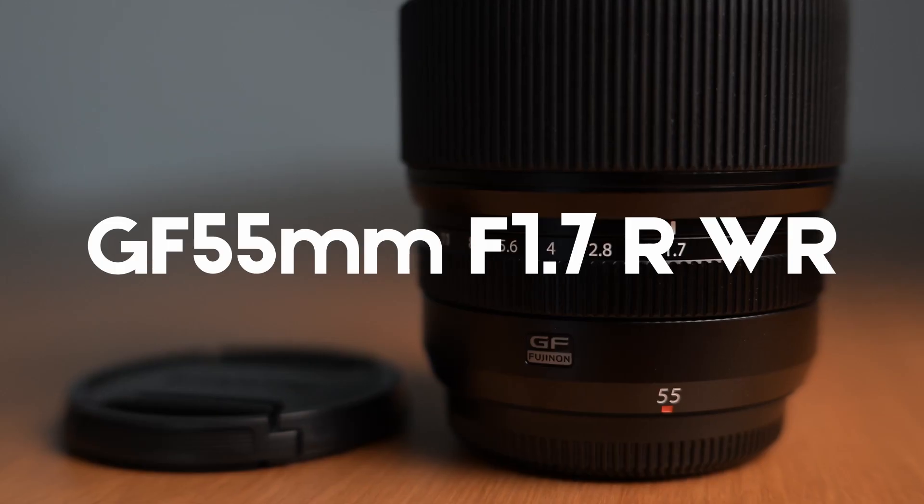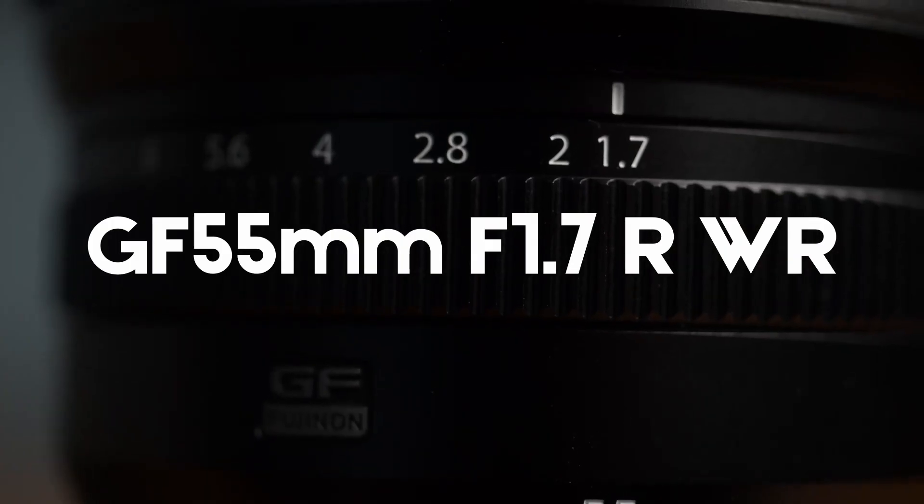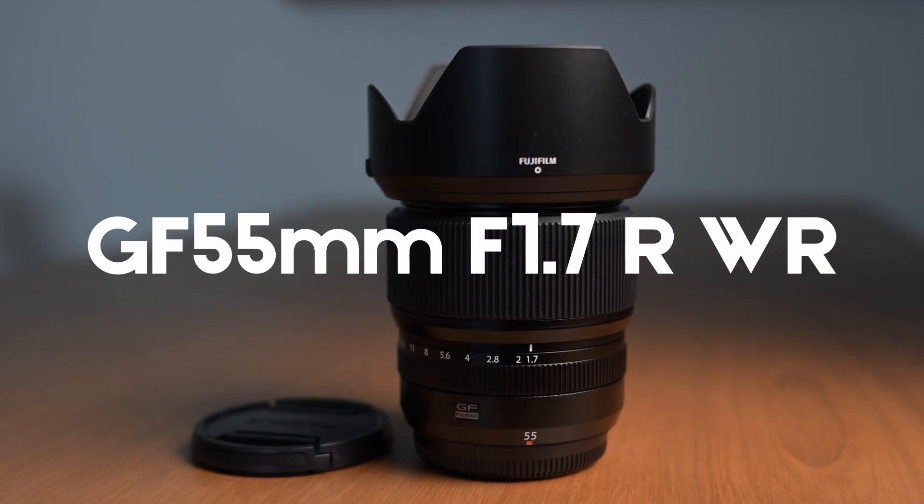This lens would be the 55mm f/1.7 GFX lens, and I must say it is quite amazing and it's a really nice lens to use. So let's just jump right into the review.